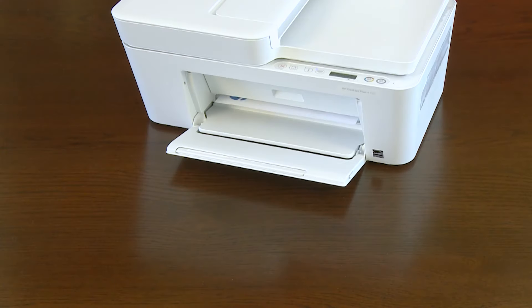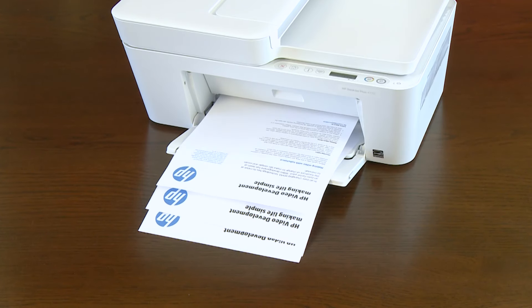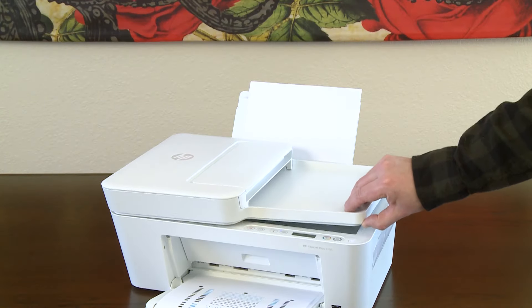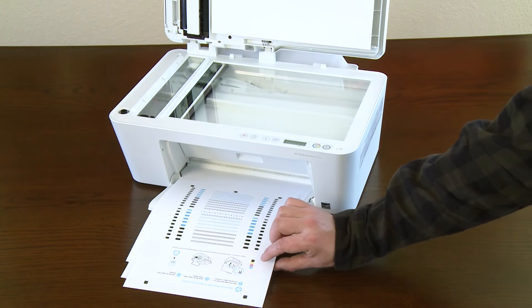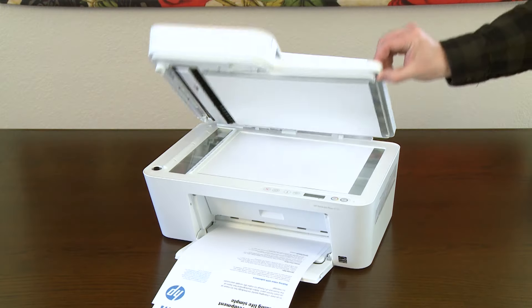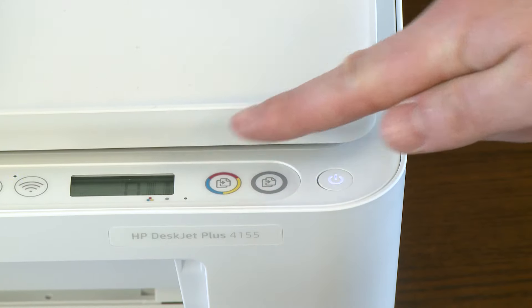After you install the printer on your computer or mobile device and print three print jobs, an alignment page prints. For best print quality, it is recommended that you complete the alignment process. Lift the scanner lid, remove the alignment page from the output tray, and place it print side down on the scanner glass where indicated. Lower the scanner lid and then press the start copy color button to scan the alignment page.